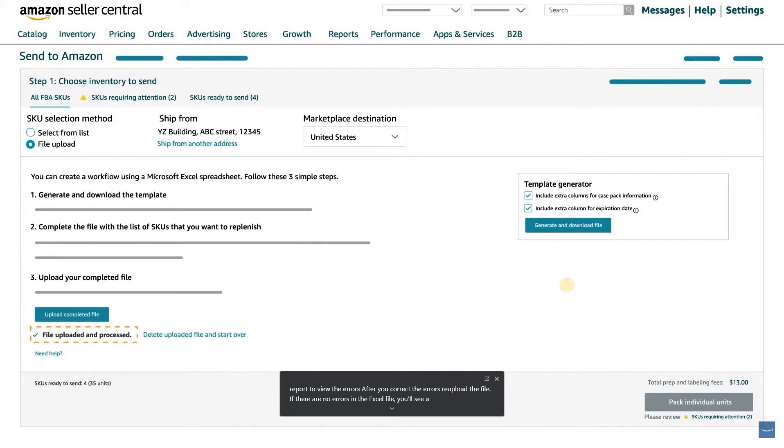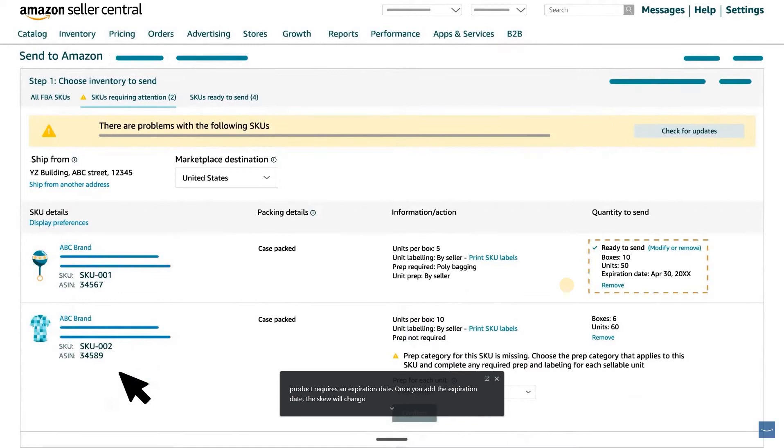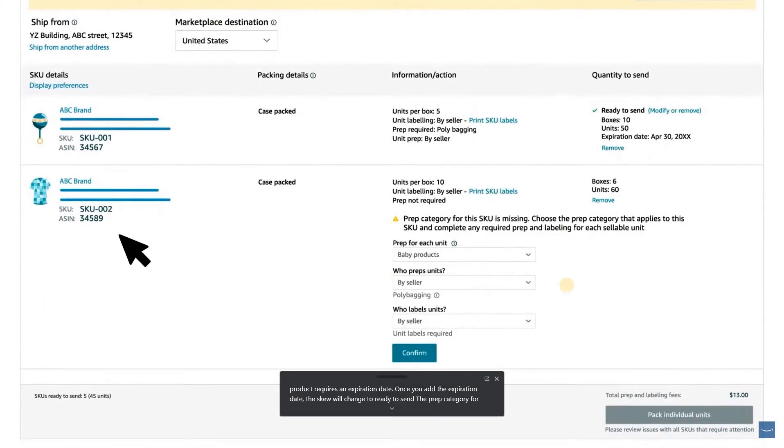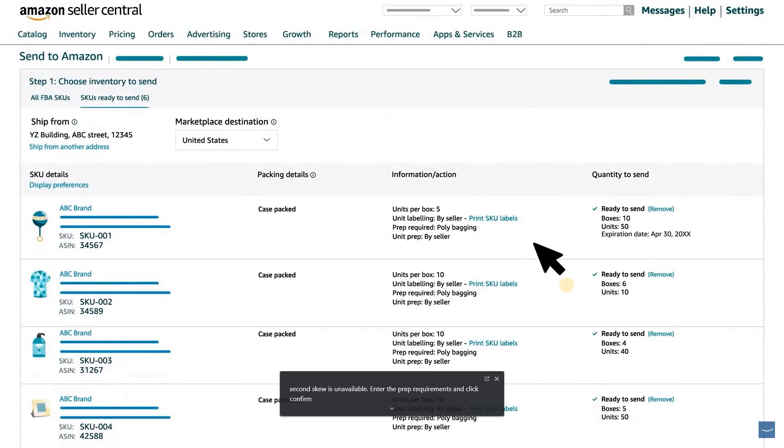If there are no errors in the Excel file, you'll see a message that the file has been processed successfully. Go to the SKUs Requiring Attention tab to provide additional details as required. In this example, the first product requires an expiration date — once you add it, the SKU will change to Ready to Send. The prep category for the second SKU is unavailable, so enter the prep requirements and click Confirm. Once all SKUs requiring attention are addressed, you're automatically redirected to the SKUs Ready to Send tab to review the list of SKUs. For SKUs that you or your supplier will be labeling, click Print SKU Labels to print and apply labels.